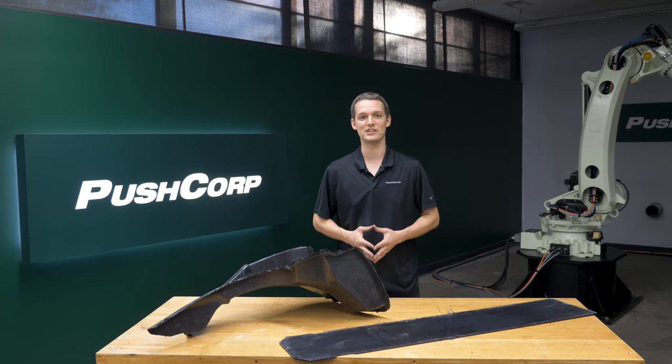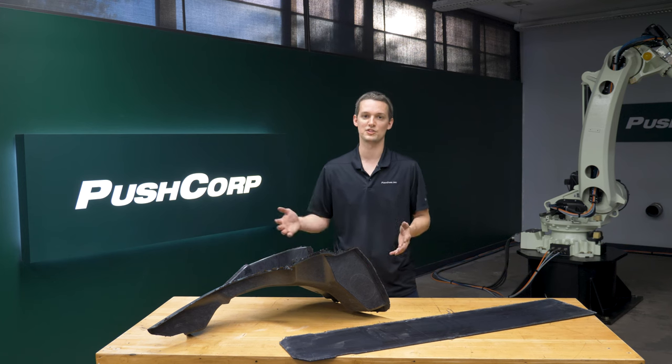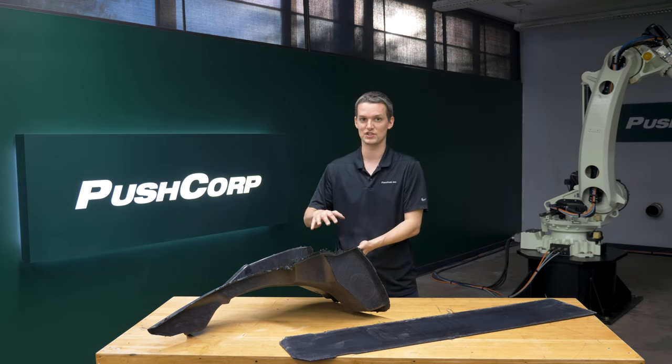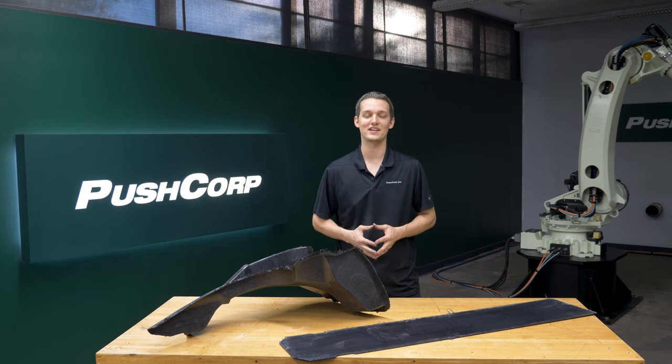It was also fairly easy to fixture to our table. On this one, you can see the complex shape of the part with multiple features we had to process. For our demo, we used two fixturing positions to enable us to reach all the edges with the robot. For the final robotic cell, the customer will be able to design a fixture that allows the robot to access all the edges in one position.